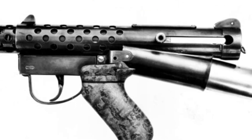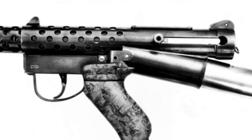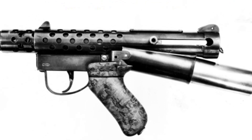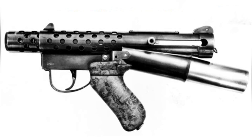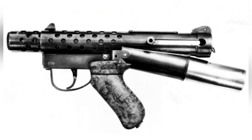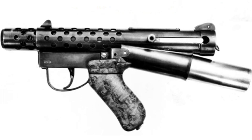Recoil has always been a major challenge in the history of firearms development. It not only affects shooting accuracy and rate of fire, but also increases the complexity of the structure. Although designers have come up with many ways to mitigate the effects of recoil, it is still impossible to achieve perfect results.